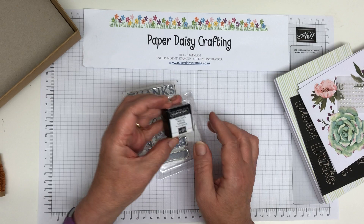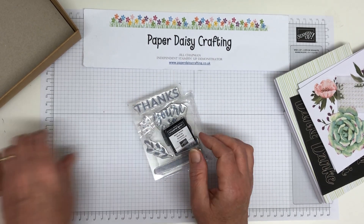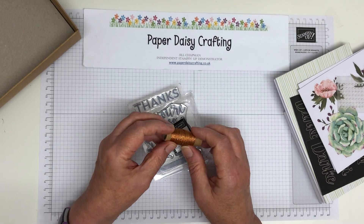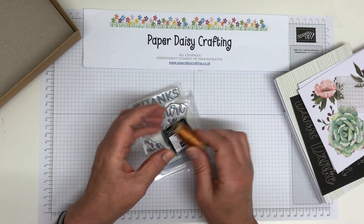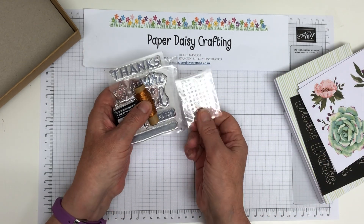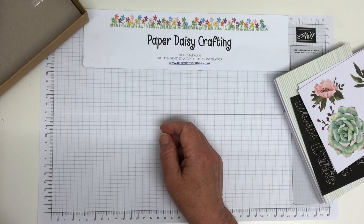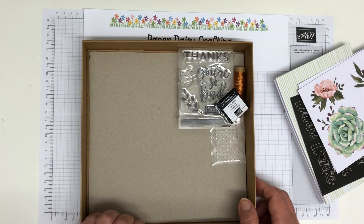You get a black stamp pad — a Basic Black stamping spot — so you can stamp straight away. You also get this little reel of copper twine, which is beautiful, and a pack of pearls as another little embellishment. So lovely embellishments, stamp set, and all of that goes in there.